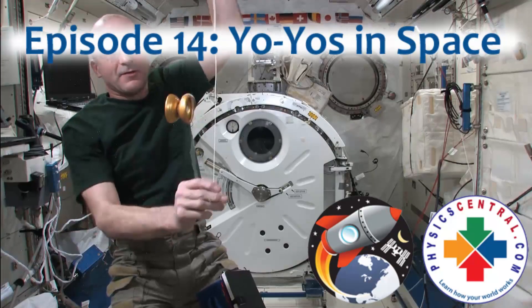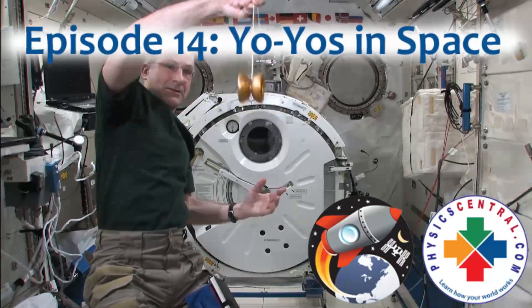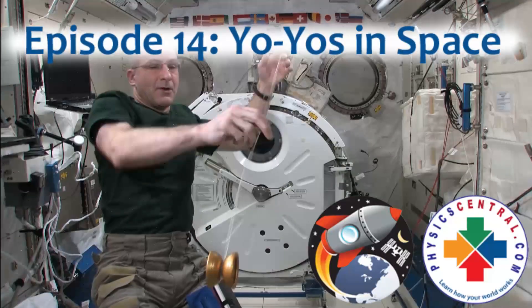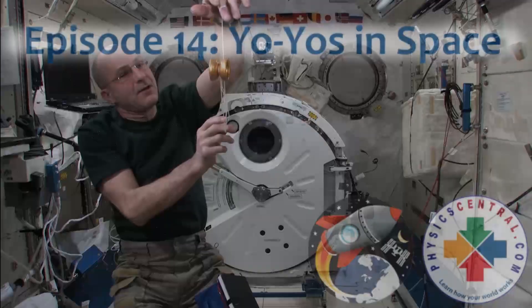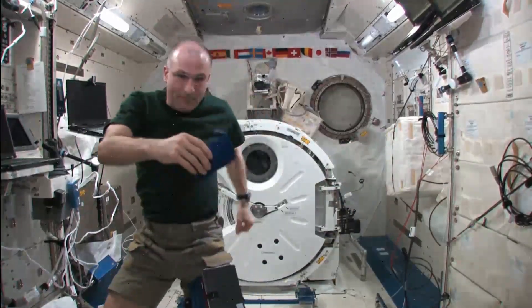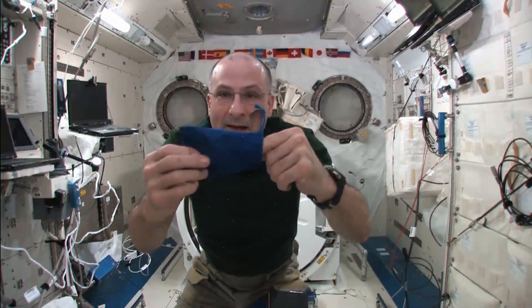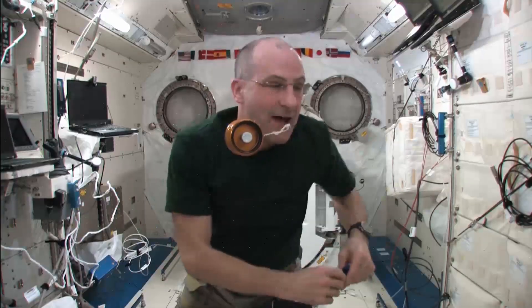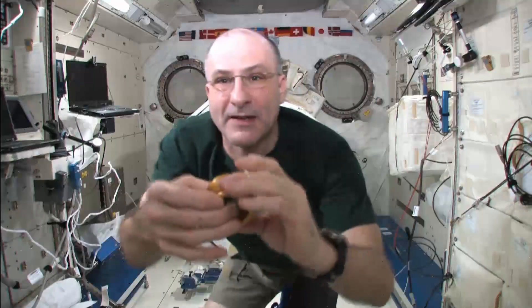As long as it goes in an arc, the string will stay taut. That has to do with the physics. I've got my yo-yo bag, and in my yo-yo bag I have a free-spinning, non-returning yo-yo.